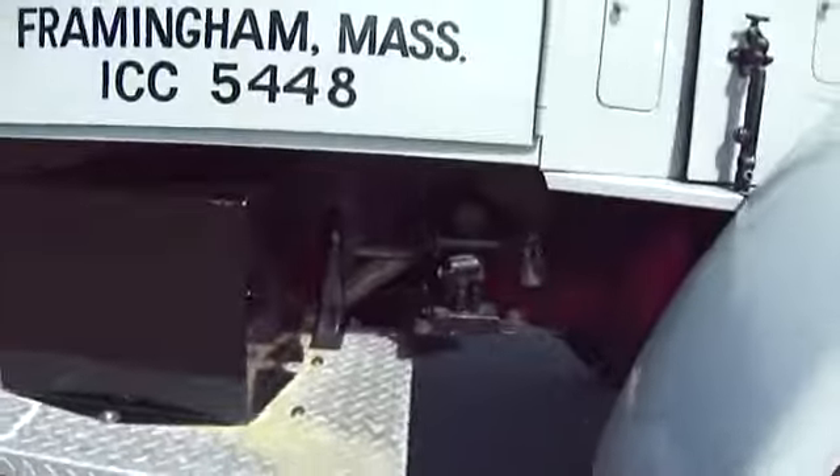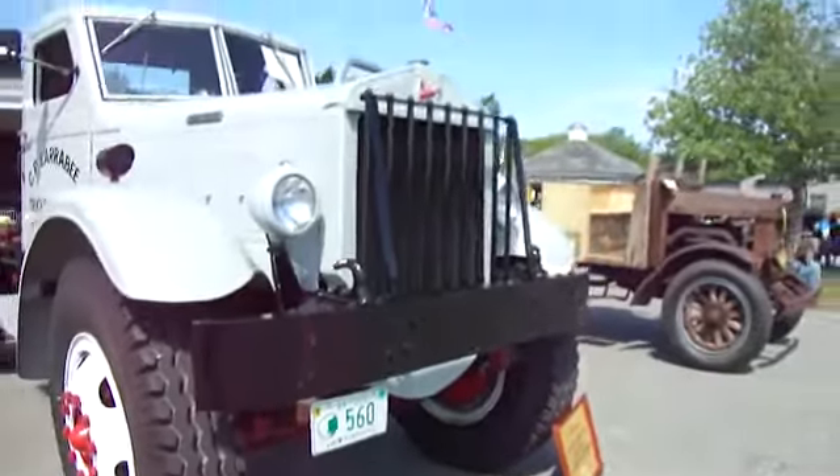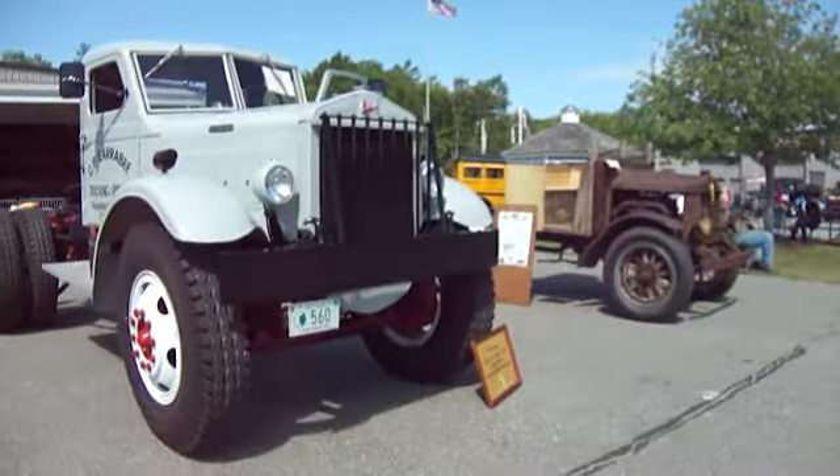Pretty cool, huh? There's a jack. So here's a few nice antiques for you to look at. Hope you've enjoyed the video. Be sure to sub me — become a friend. See you again.